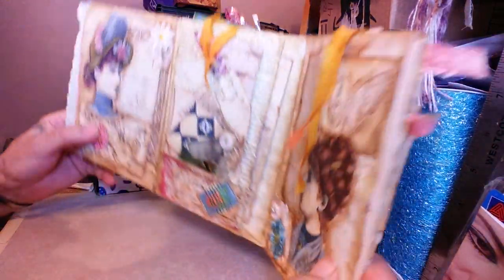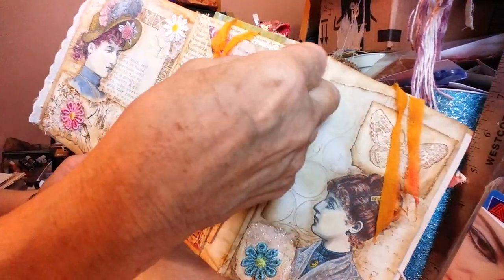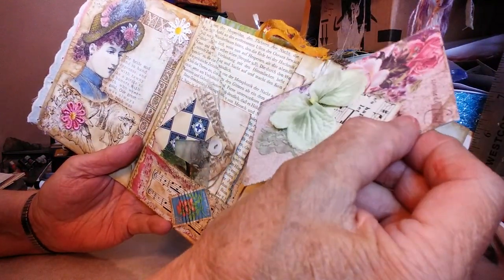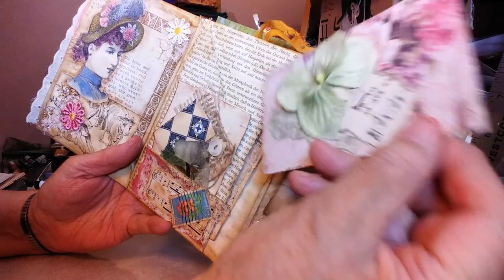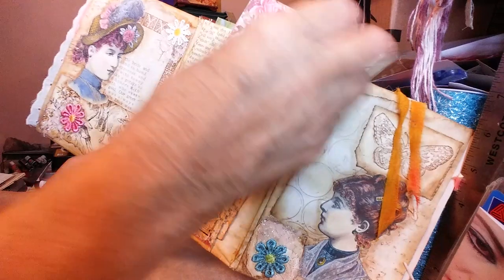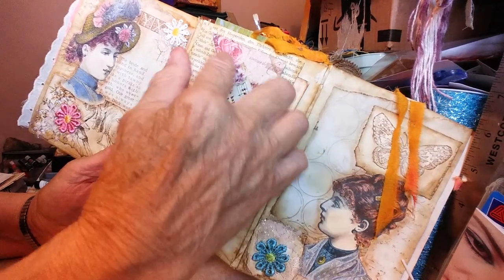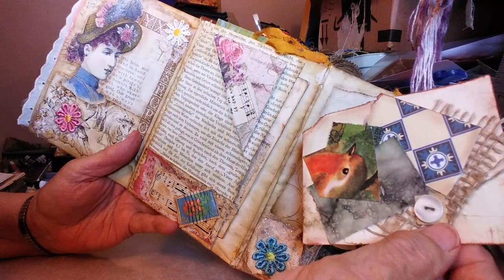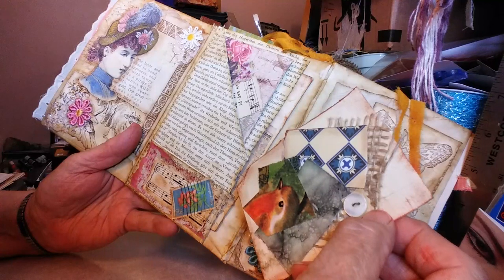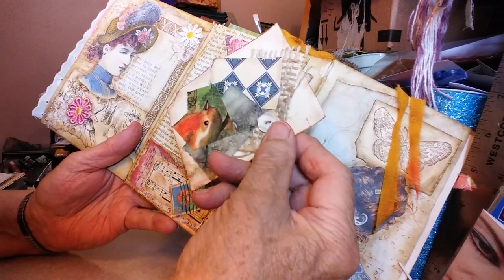And then the next section — I have a book page envelope here. And this is a journaling card. This book is in German and it was a play. Since I don't read German, I have no idea what the play was about. I got this slant idea from Patricia Viramontes again. And then I put a little pocket down here with some pink vellum that I antiqued, an old stamp, some music paper, etc. And this is another journaling card.